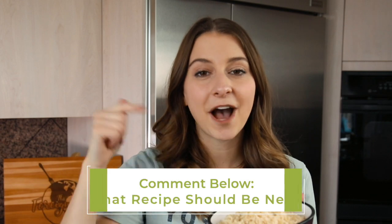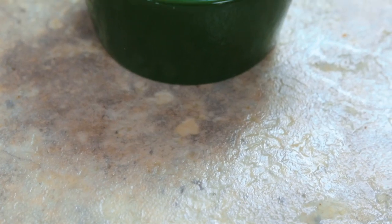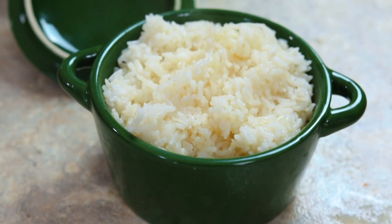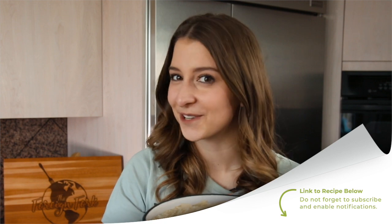Thank you so much for watching this video. Don't forget to give it a thumbs up if it was helpful, and leave a comment below telling me what recipe you want to try next. Make sure to check out the other recipe I have on my channel for Instant Pot white rice, which is also a really helpful video. Don't forget to check out some of the other recipes on my channel and put some culture in your kitchen this week.